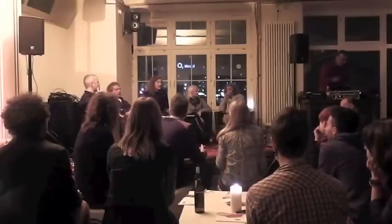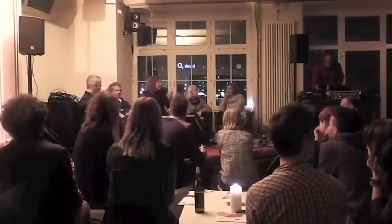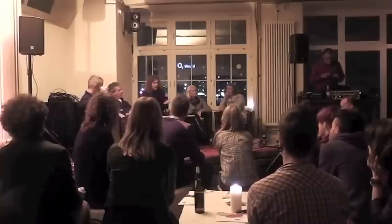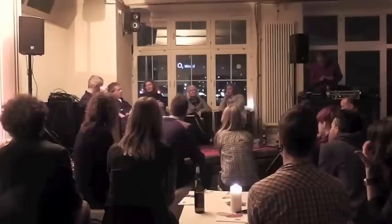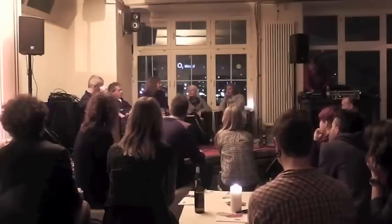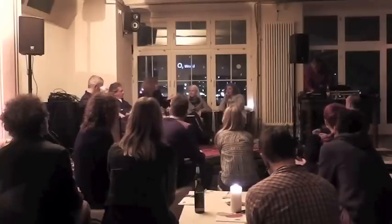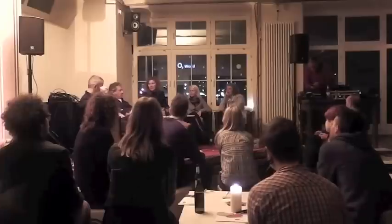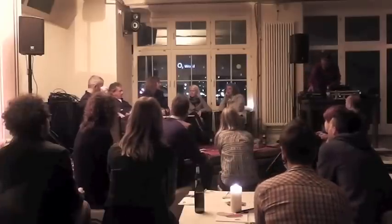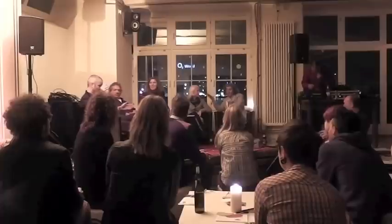The first question, and that's also the opening question for today's debate, is: what is it that you are actually doing to make the world a better place? Everyone here has a specific take on that, and I would just like to give everyone on the panel a chance to talk a little bit about their project, about what they do, and how this relates to actually making the world a better place.